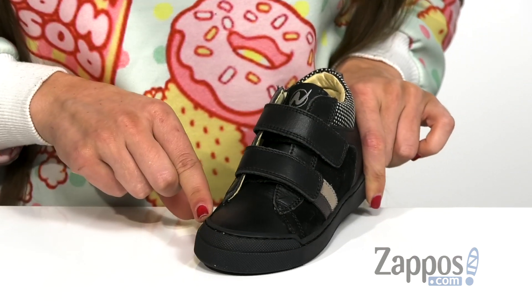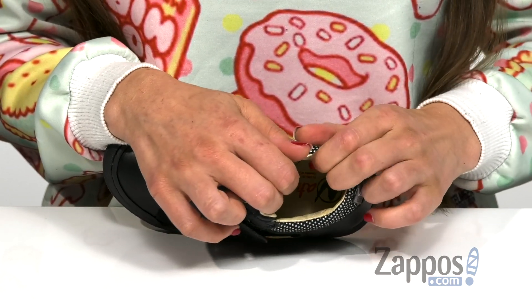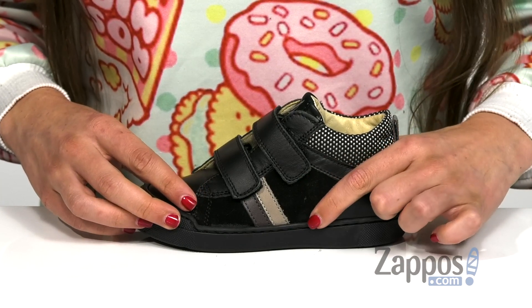Now, it does also have a rounded toe silhouette here in the front, with a lightly padded tongue and collar for a little bit of extra comfort, as well as having this awesome stripe embellishment down the side here.